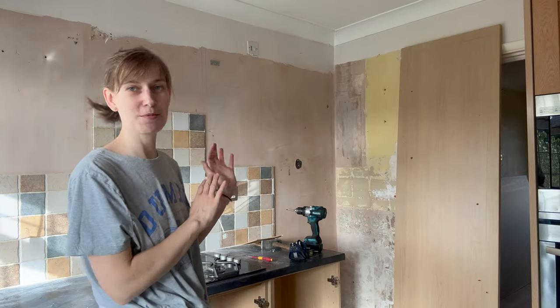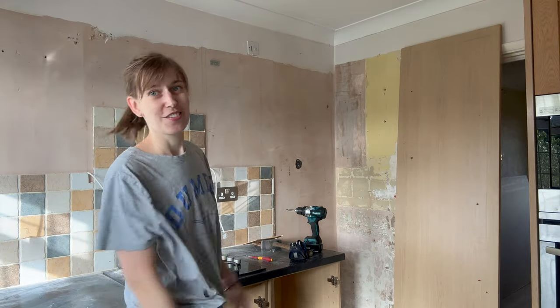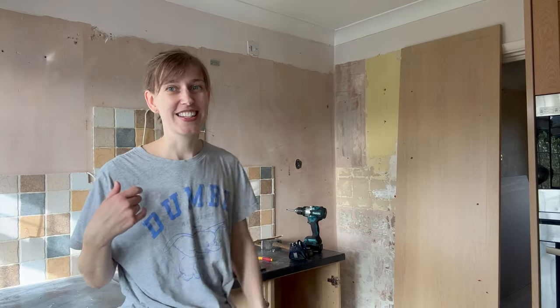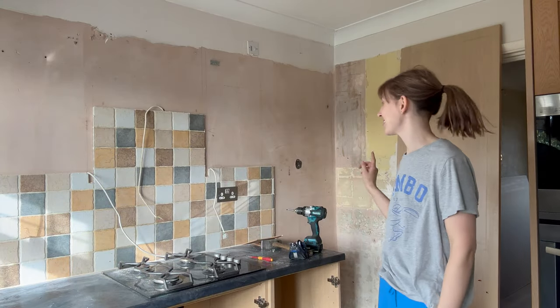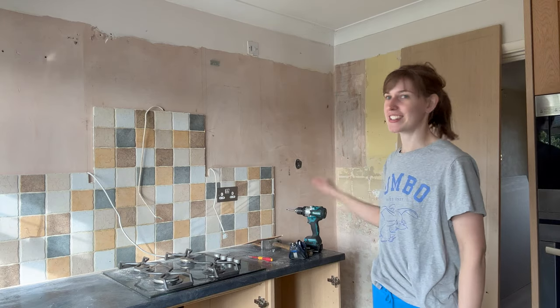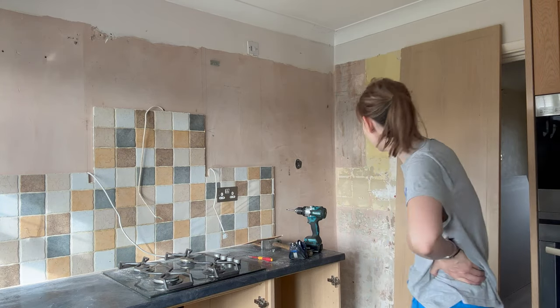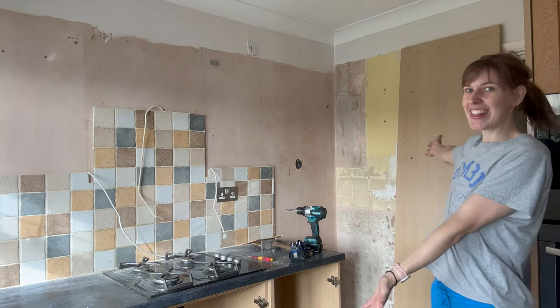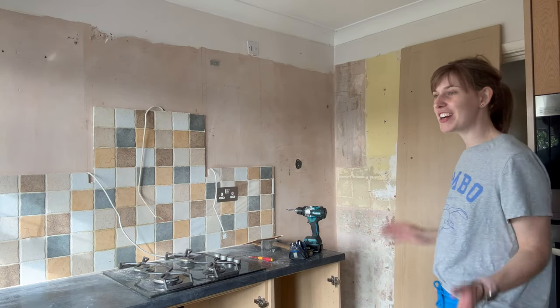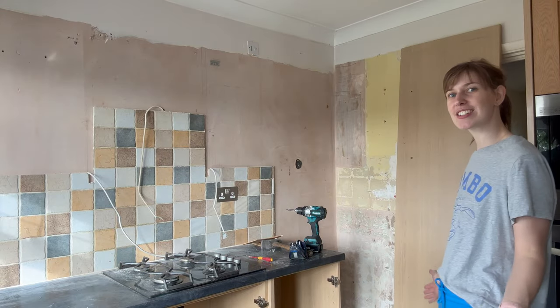It's gone - because the skip was being collected today I had to stop filming and just get it out. It went out really fast. The skip driver was really nice and said 'is there anything else?' - he stopped and helped us get it into the skip. We did so well. And we have our first full skip at this house gone.